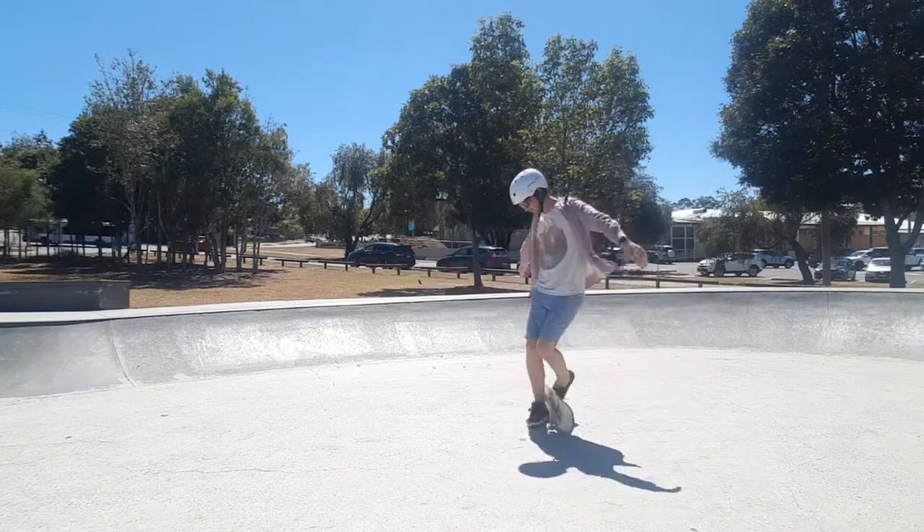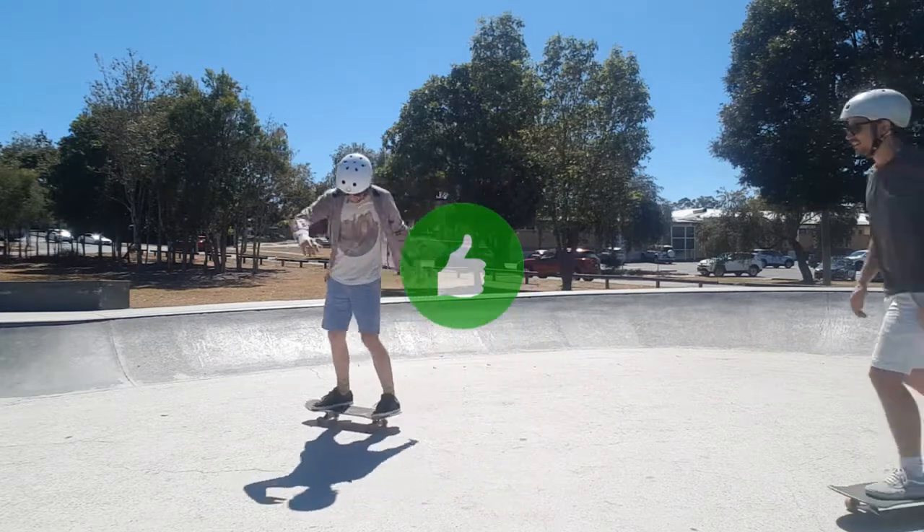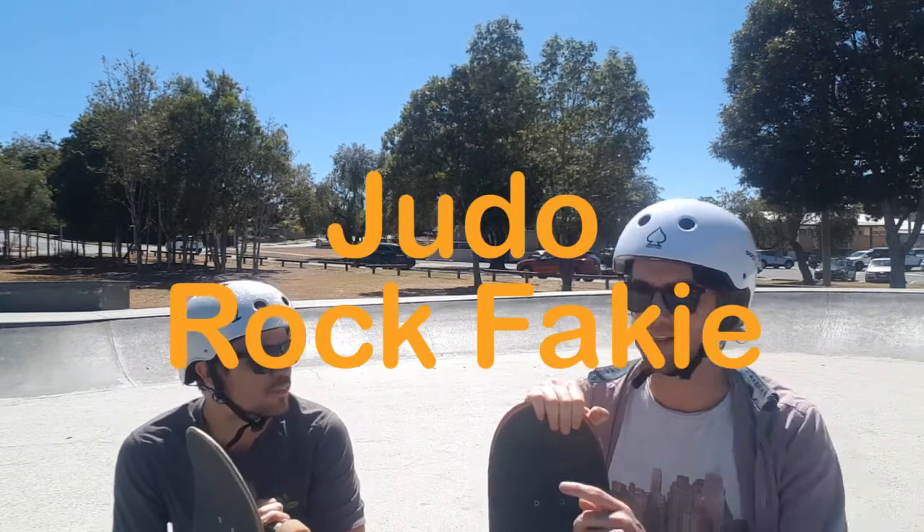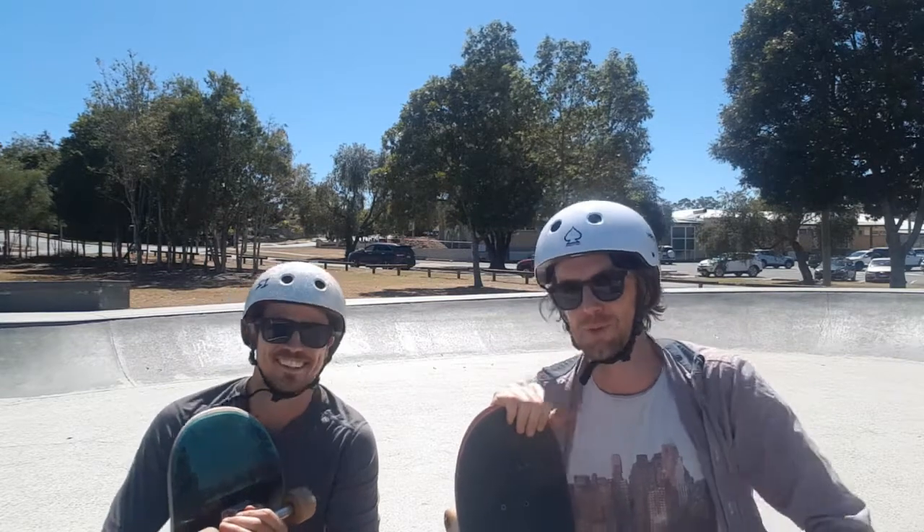So trick number four — another Jason Park classic which I've wanted to try for ages — is the judo rock fakie. Mikael has no idea what that is, but I think it's great and I'm really looking forward to this one. Let's get stuck into trick number four.